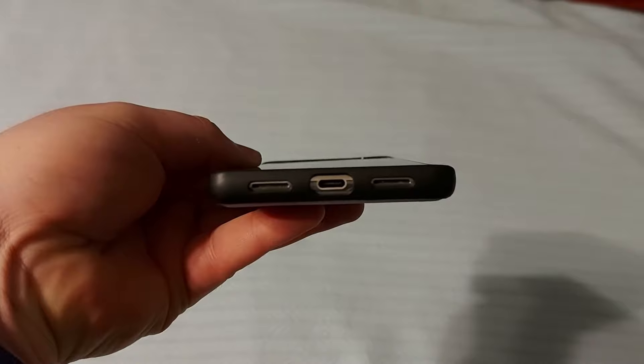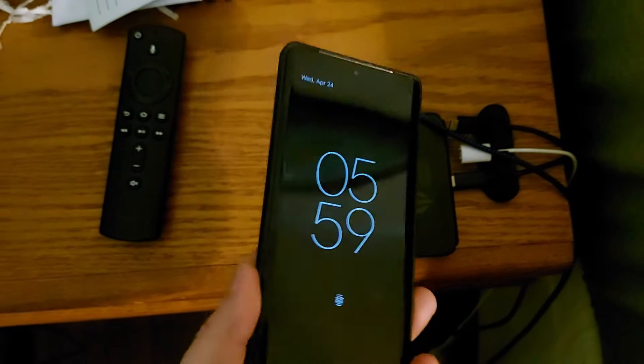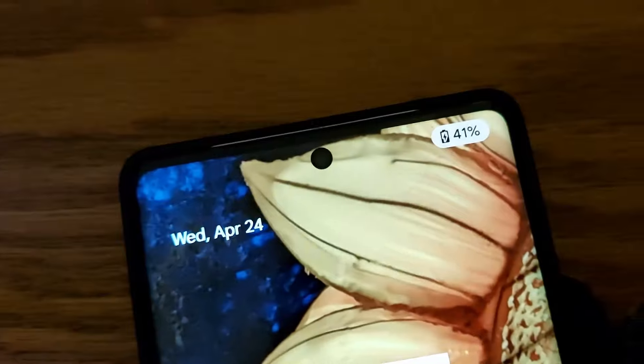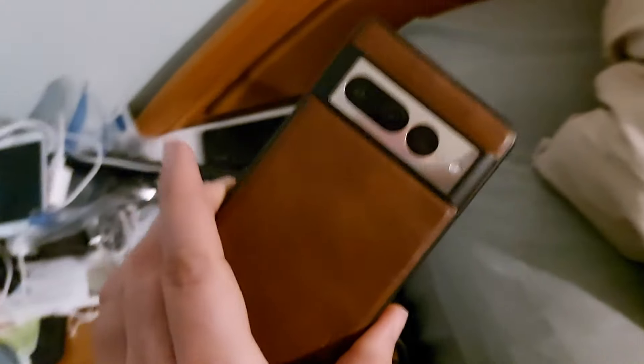There's plenty of room to plug in your USB. I also wanted to show that the case does work with wireless chargers — it is charging on the wireless pad, so that works good.